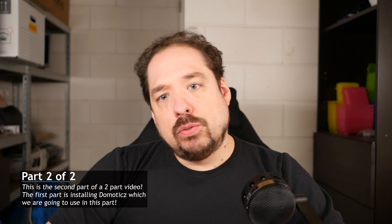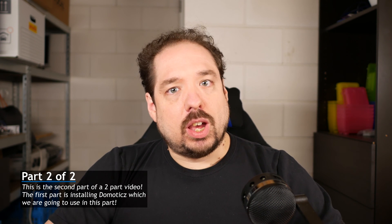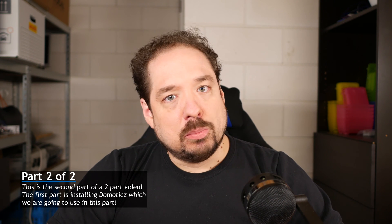Hi there. Maybe this is still the same video, or maybe you skipped the first part. Anyway, if you've arrived at this point, I expect you to have a Domoticz server up and running, and we're going to attach a Quinn LED Module 2.